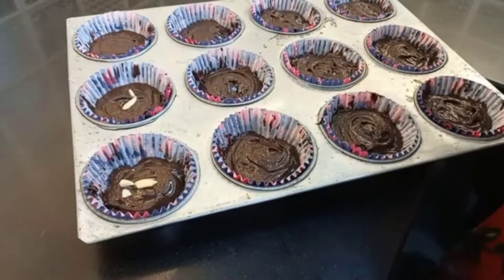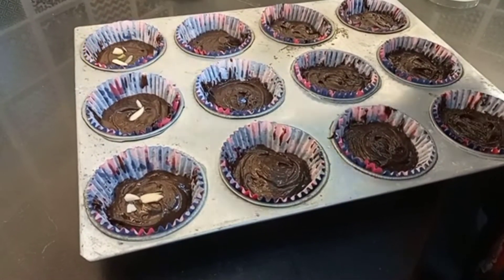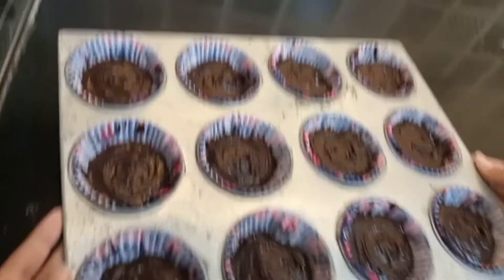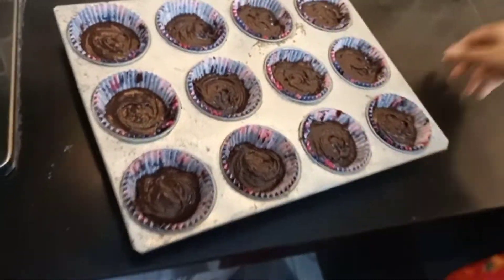I love the brownies. I am adding nuts to it. Now we are going to bake. Good luck, Mahanur!